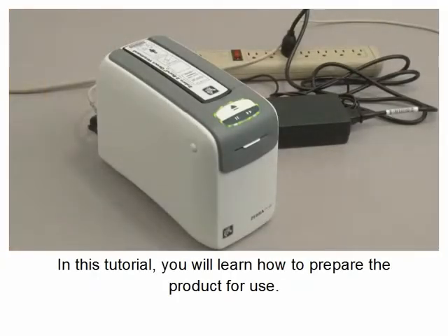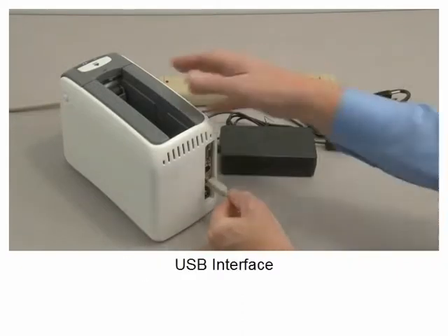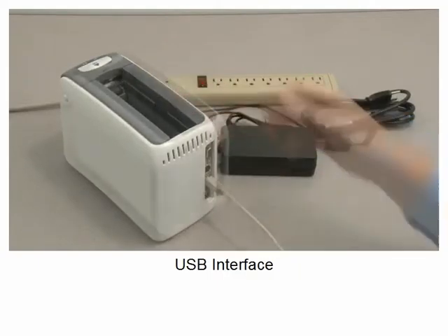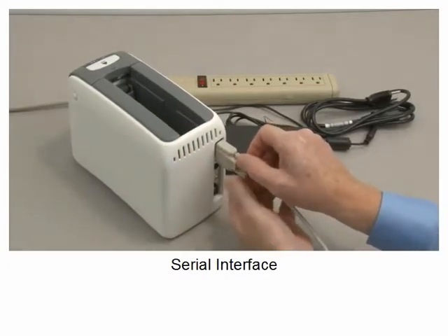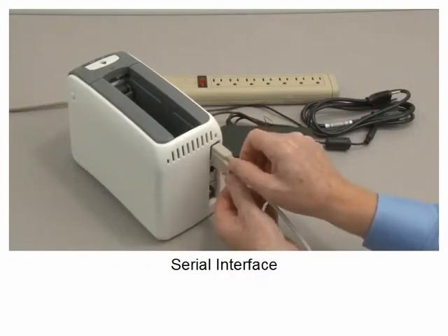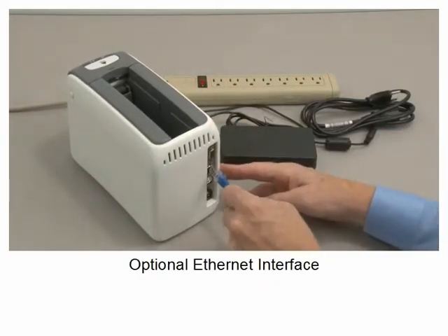In this tutorial, you will learn how to prepare the product for use. USB Interface. Serial Interface. Optional Ethernet Interface.